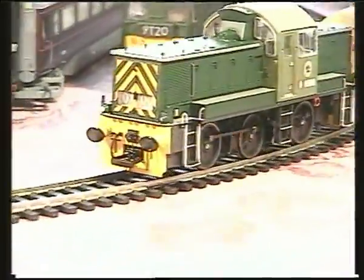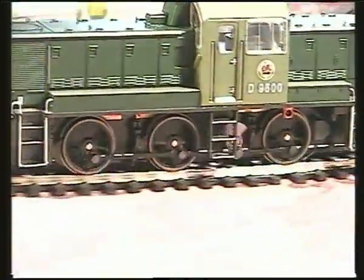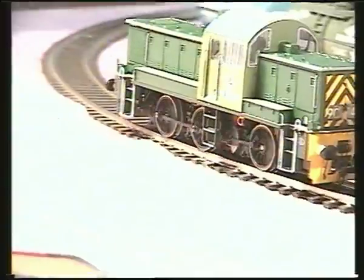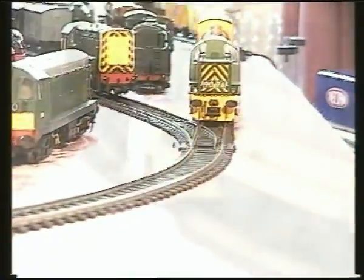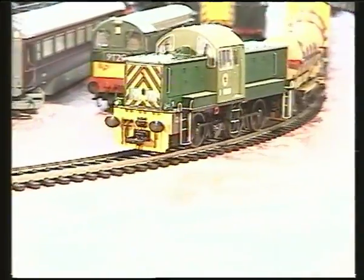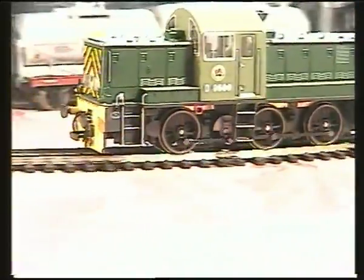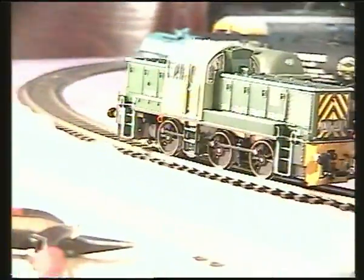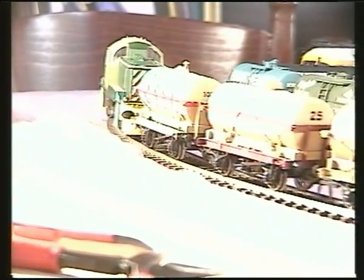Hello again. In this video we're going to address the thumping noise that many owners have reported. This is due to the jack crank slopping about when the loco runs onto a curve — there is a little too much side play which needs to be reduced. However, there is no need to strip the loco down to its parts or fit shims or anything else. Instead I'll show you how to solve the problem in around 10 minutes and for about £1.